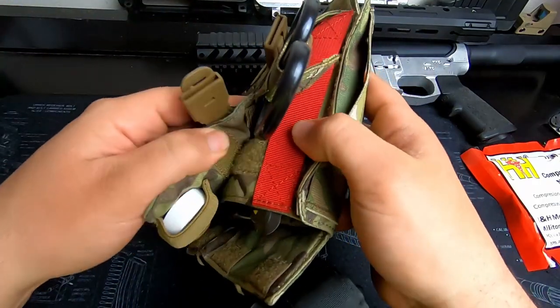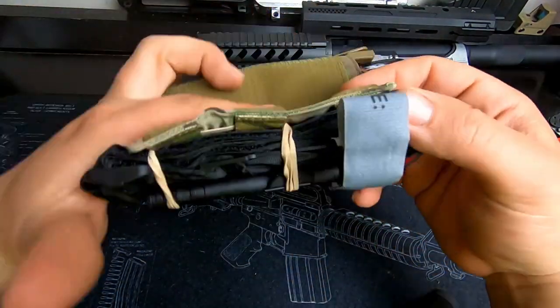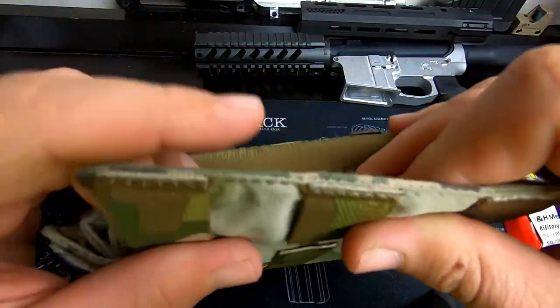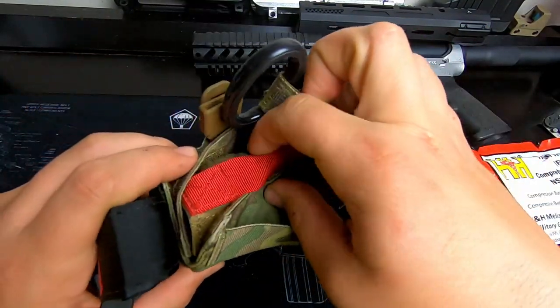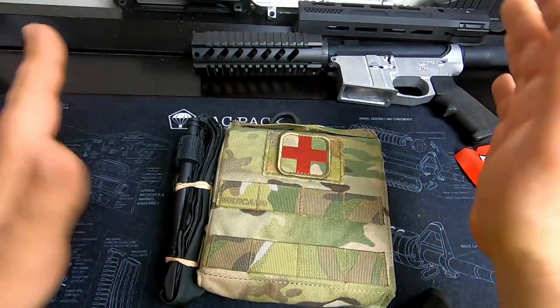Putting it back together — you just put it back on there, button that up, fold these over, and there you go. You got this one for your first line, and the red cord is the quick detach all the way down.